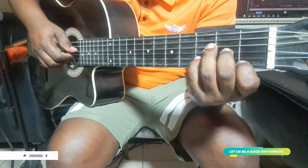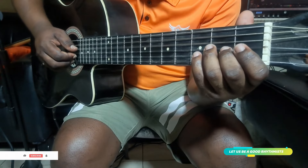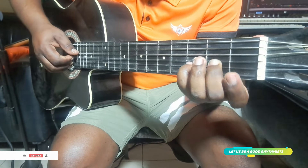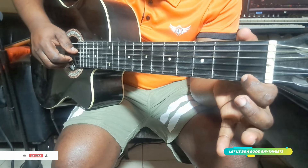See my fingering on the right hand. You start with number 4 open and number 2 placard. Then here, and then here. So you play the 4th string, the 3rd string, the 2nd string, the 1st string.